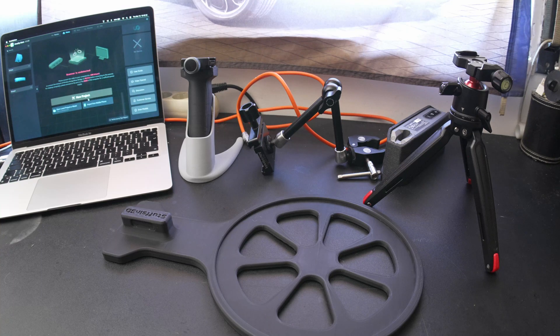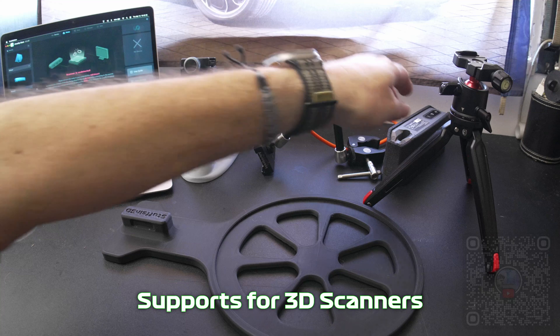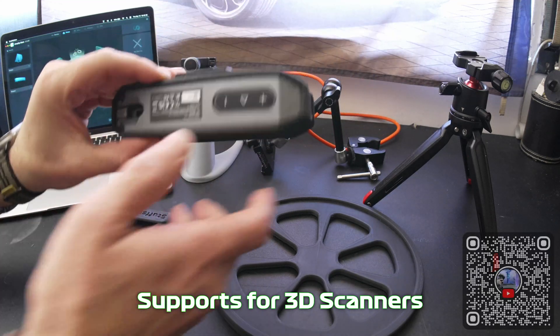Hello dear friends, welcome to one more video. Today we're going to have more stuff in 3D. I'm going to talk about the ways I use to support my scanner.